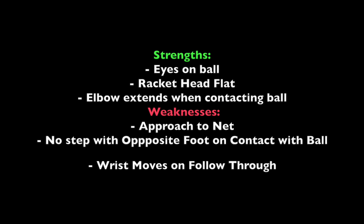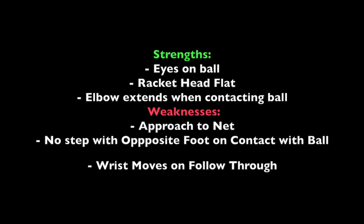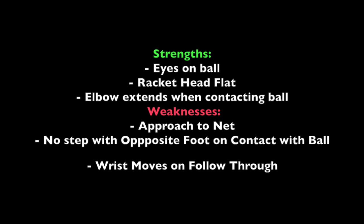Now let's discuss some of the athlete's key strengths and weaknesses. The athlete does a nice job keeping his eyes on his opponent. This is great because it allows him to anticipate his opponent's shot and move his body accordingly. The athlete also does a nice job keeping the head of his racket flat. Another strength is the way he extends his elbow with his racket head flat to meet the ball and volley it over the net.